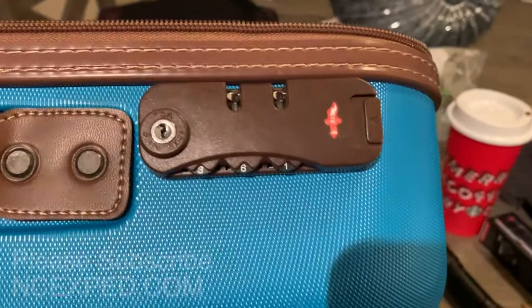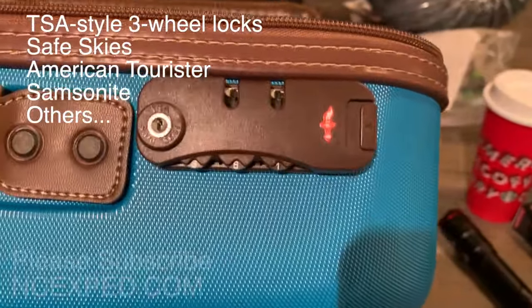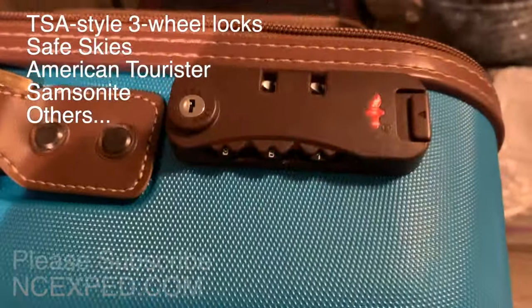So here's a technique of how to get into your combo lock on your luggage. This is a Safe Skies combo lock. This also works for American Tourister or basically any other place with this style of lock. You can see this style of lock here — this is Safe Skies.